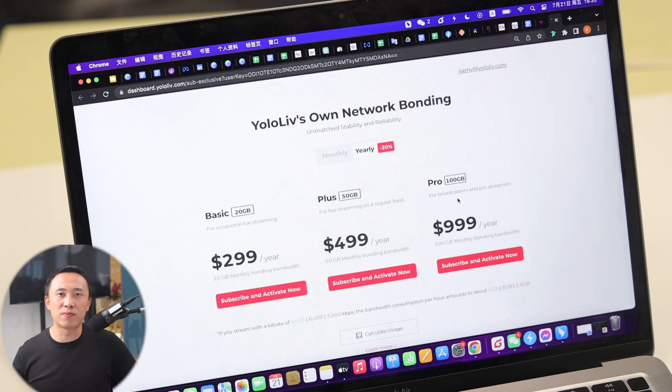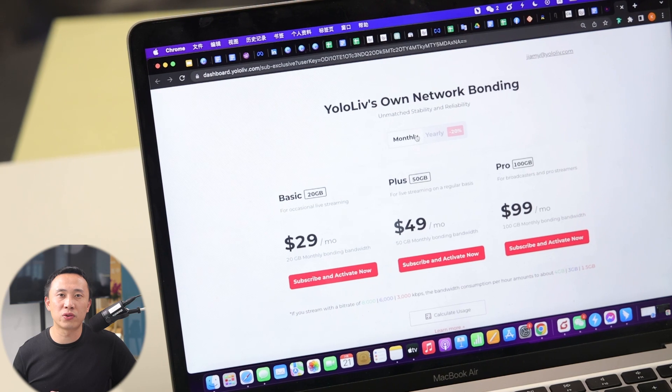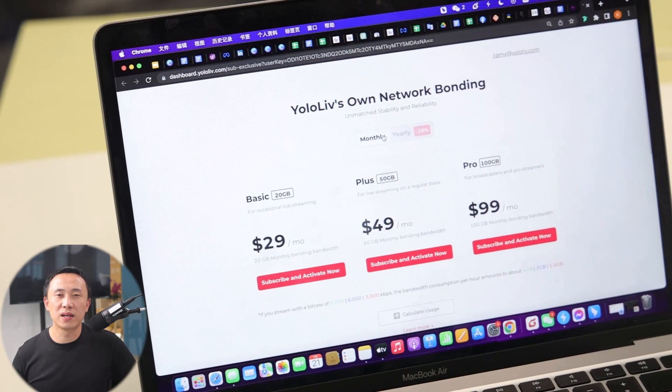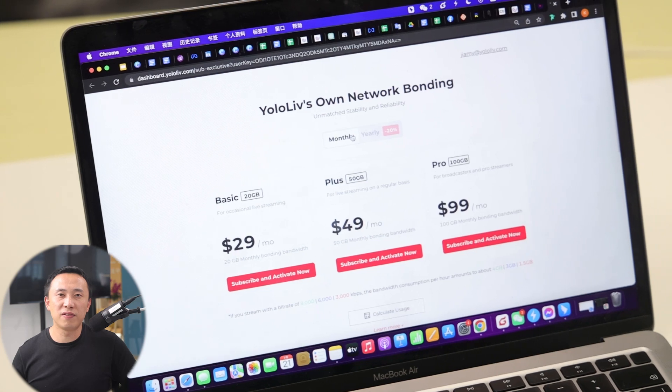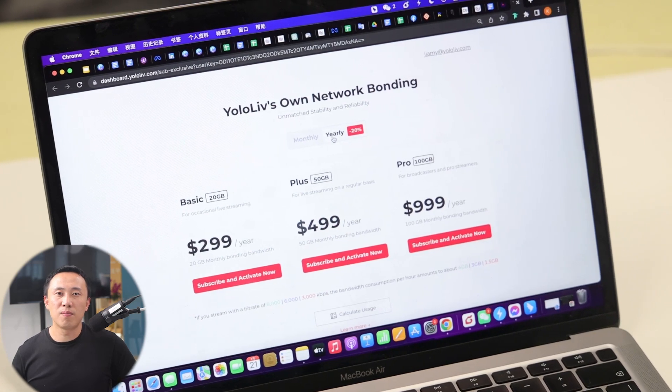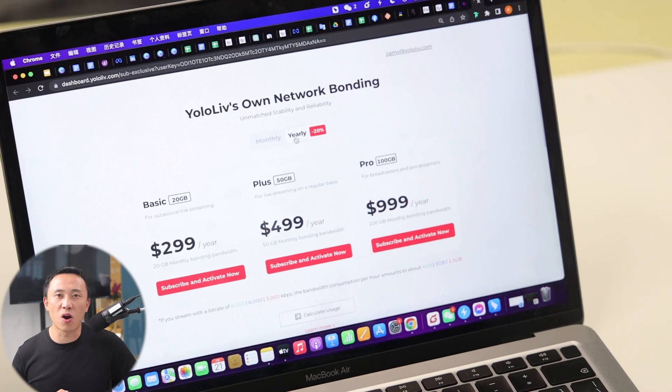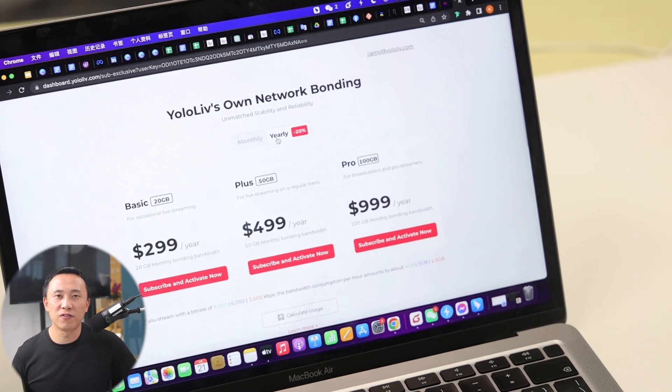The bonding package is available in two options: monthly and annual subscriptions. It also includes three different plans: Basic 20 GB, Plus 50 GB, and Pro 100 GB. Please note that the annual subscription offers a 20% off discount for everyone.